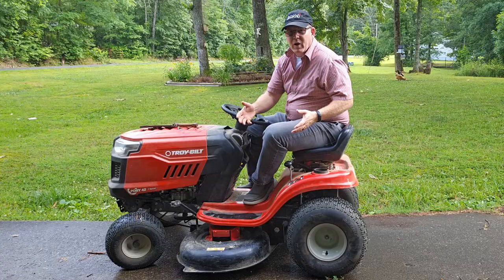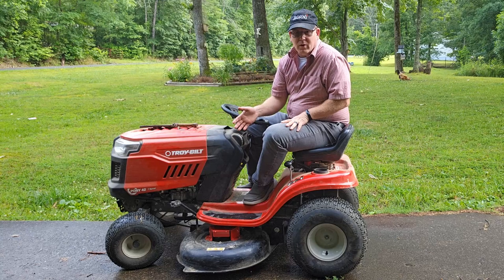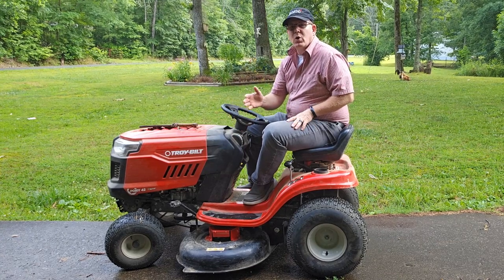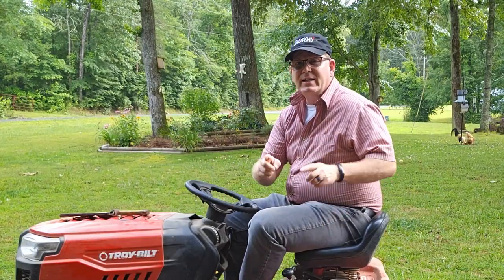Hey YouTube friends! The mower belt kept coming off of my Troy-Built Pony 42-inch riding lawnmower. I made this video to show how to fix it in case you're having the same problem. So let's dig in.